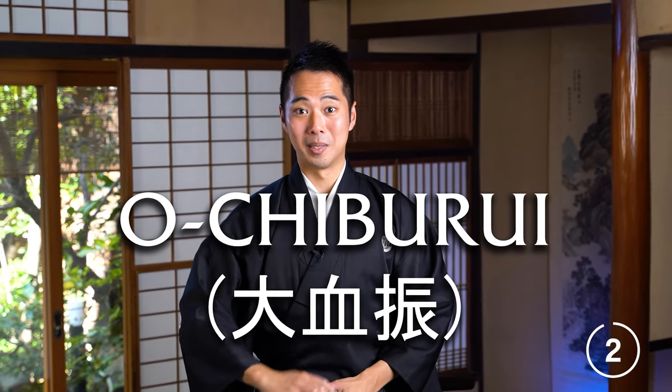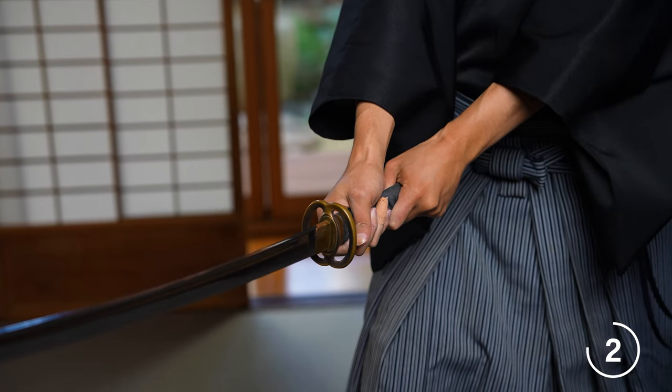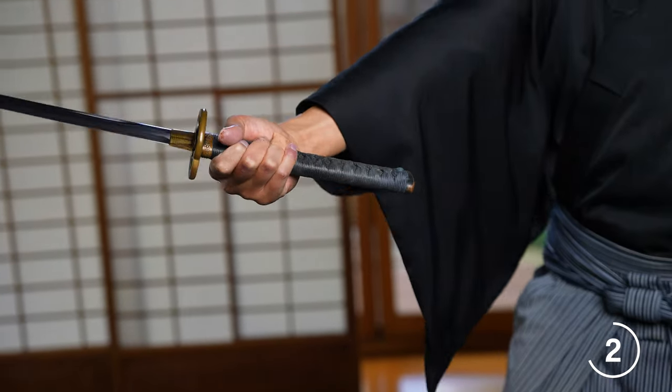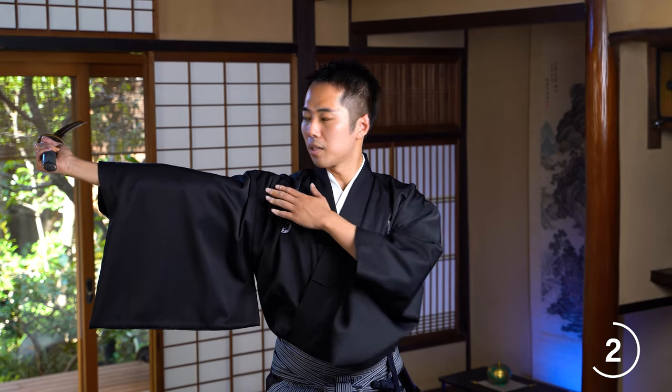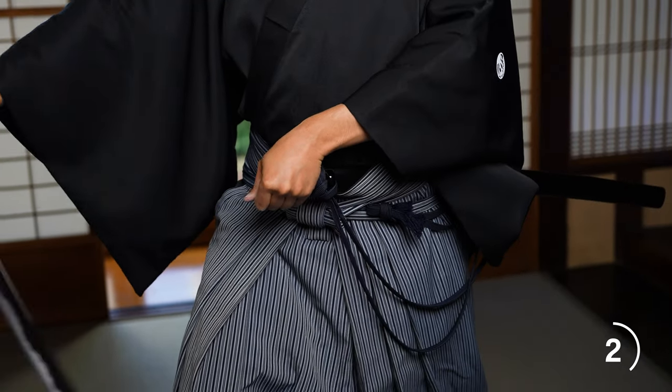The second chiburi I'll be explaining is called the O-chiburi, which means the big chiburi. So again, draw the katana out — you have defeated your enemy in front of you. This time it's a little bit more complicated. What you do is you first tilt the katana to the side, to the left like this. You hold it with one hand and bring it to the side. Once your right arm cannot go any farther, you bend your arm from here towards your head like this. Then from here, you swing the katana down to shake the blood off. Your left hand is always on your waist while you do this, and from here you do the sheathing.